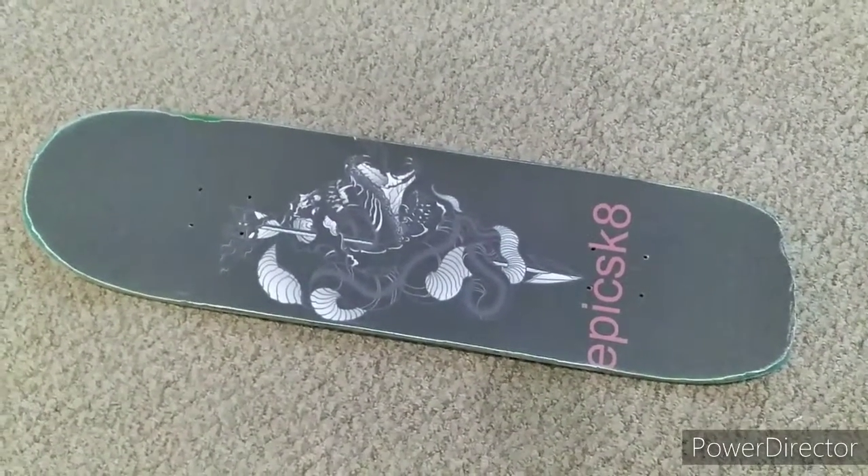And there you go — that is how you grip a skateboard, step by step. If you missed a step and want more info on the steps, you can refer to my first how-to-grip-a-skateboard video, which I'll leave a link for down in the description. Good luck and get to shredding!